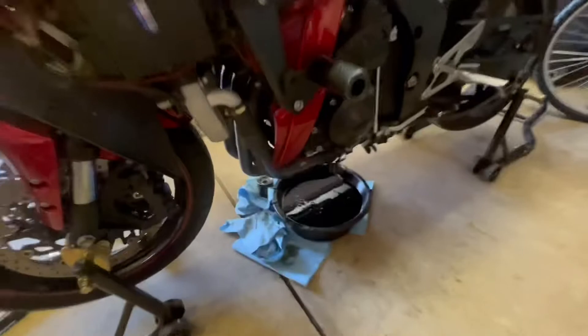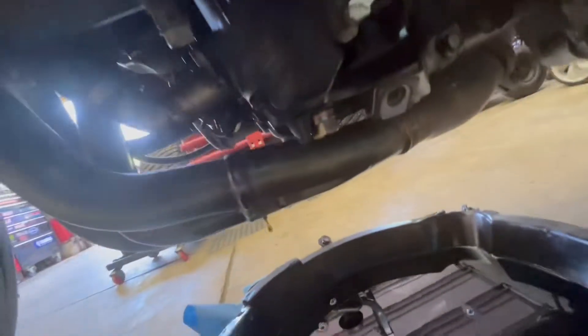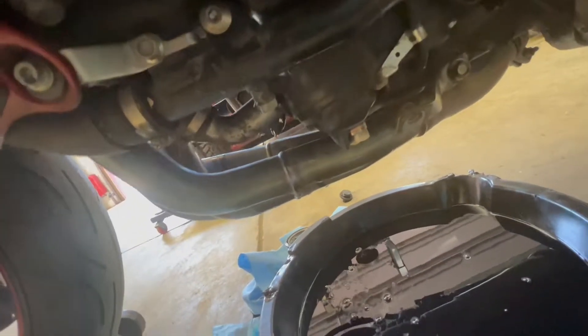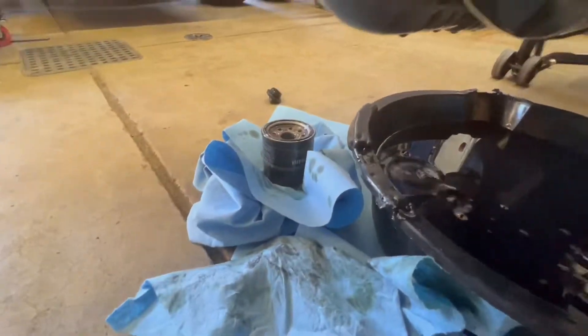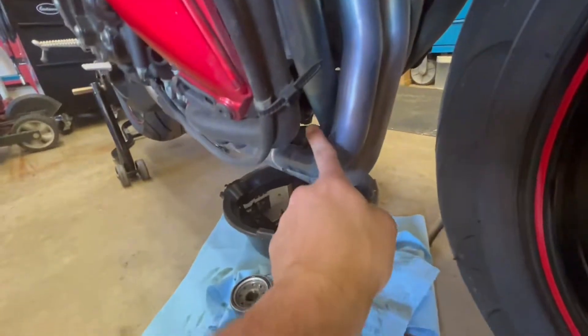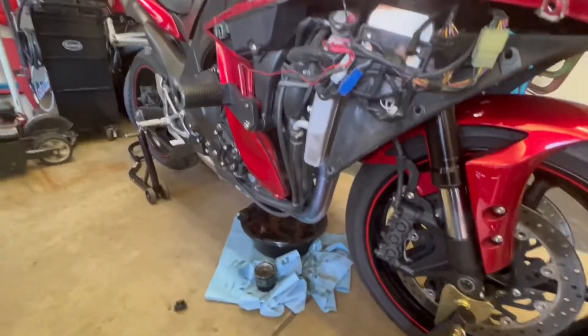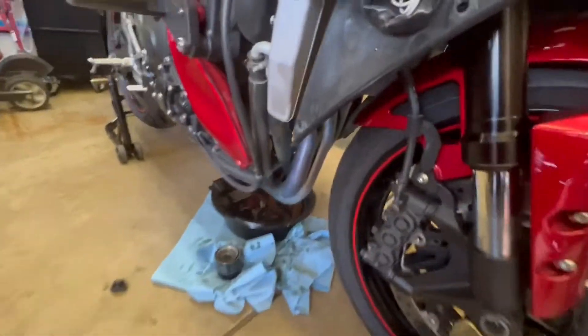Alright, so got the oil drained out — put some rags just in case because it gets a little messy on these headers. I put a new drain bolt in, got one with a magnet on the end — I kind of like those. New crush washer. You torque the 17 millimeter drain bolt to 31 foot pounds. Then over here, there's your old filter. I use my little fancy tool — it definitely helps out.